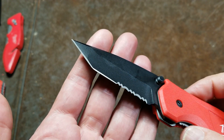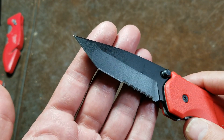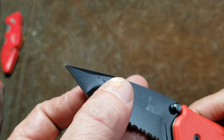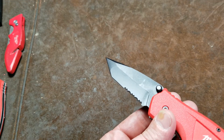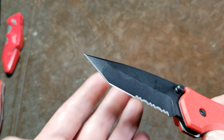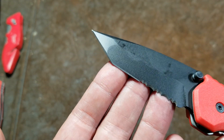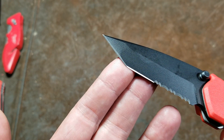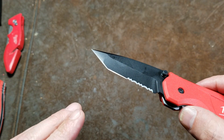The criticisms of the tanto tip: it's mislabeled 'tanto' when this shape isn't a true tanto. In a utilitarian sense, it's supposed to have a stronger tip for piercing, such as cutting leather. However, the big issue is you have two cutting edges that make it complicated to sharpen, and a sharp corner that gets dinged up and damaged, leaving a dull section between the two flats that makes it difficult to do many utilitarian things.